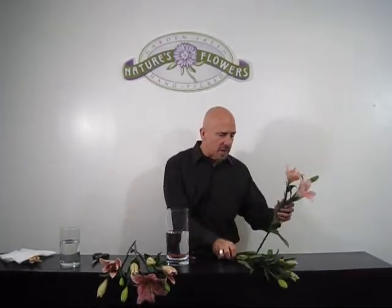We're using this in a tall vase, so we're going to use two bunches instead of just one. Carefully taking this second bunch off the same way we did the first one, separating the lilies as carefully as possible.